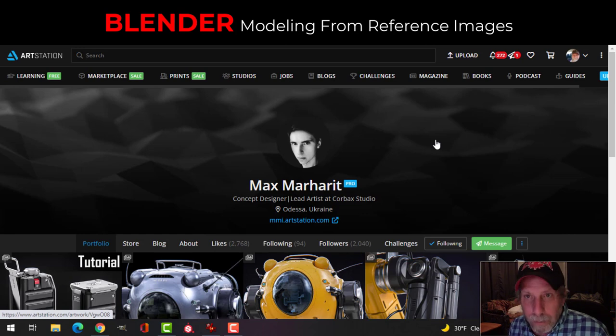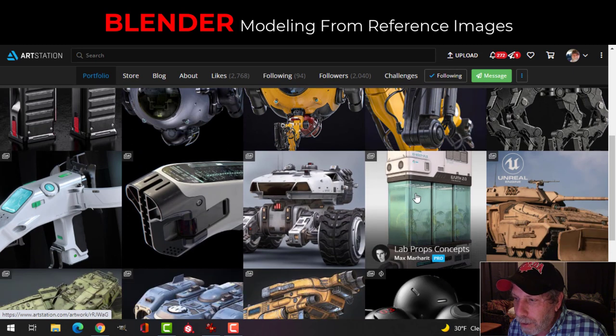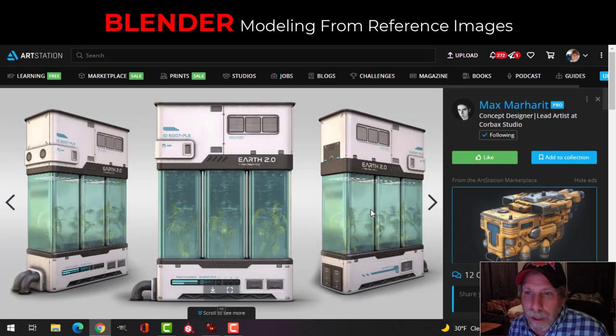I'll stick with what I did before — my file that I lost — but I had a couple of ambient occlusion renders of an unfinished project, and that's about it. But I want to do a project where I model this thing, his plant incubator. Because it's not my original design, it's his, I couldn't include that in the challenge.